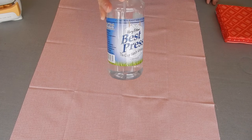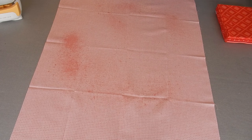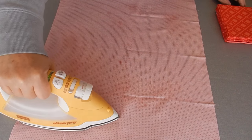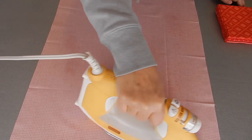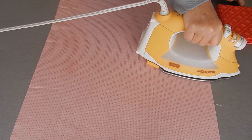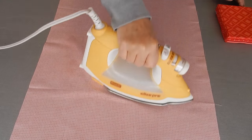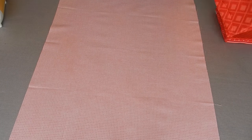The first thing I do is grab my Mary Ellen's Best Press and lay my fat quarters flat down on my ironing board. My big board is deep enough that I'm able to lay one piece down and still have room to iron. I'm just going over it from one end to the other, pressing it after I've sprayed it well with the Best Press. When I get to the parts that have got some good creases in them, I'll just pause the iron there for a second to make certain that I get it pressed really well and flat.